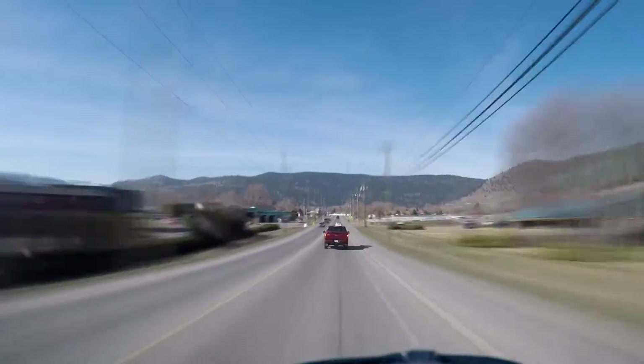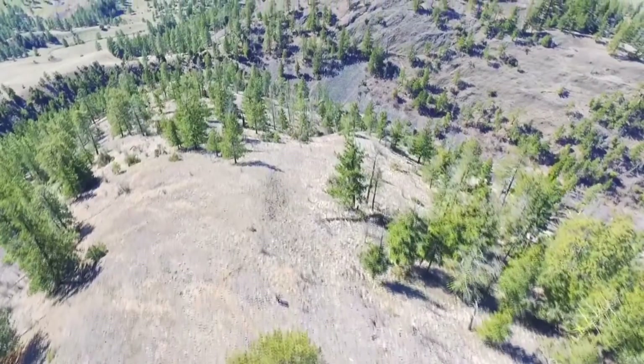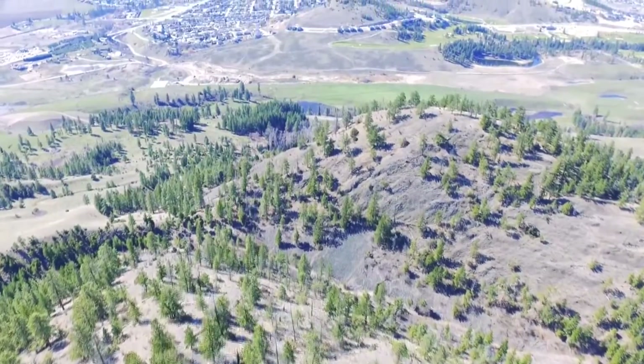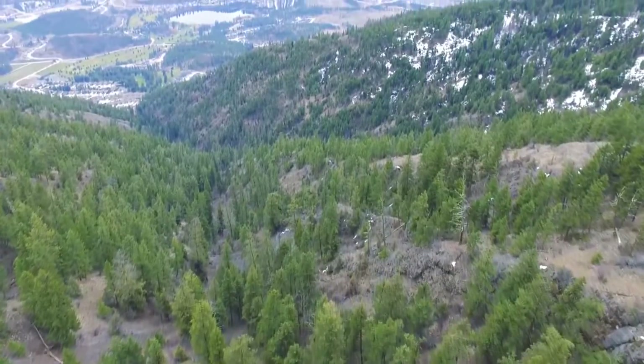Hey everybody, welcome back to another episode of In the Van with James. I'm sitting here on top of the tallest mountains somewhere between Merritt BC and Kelowna BC, high up in the wilderness. There's not even any cell service here — can you believe that?